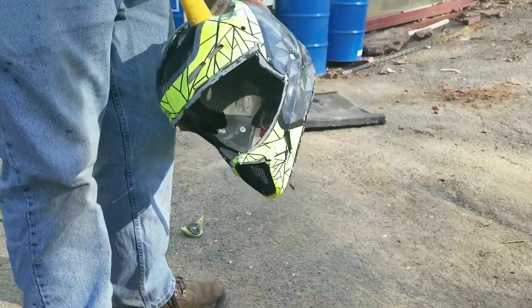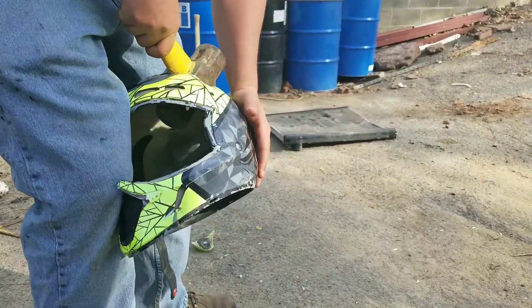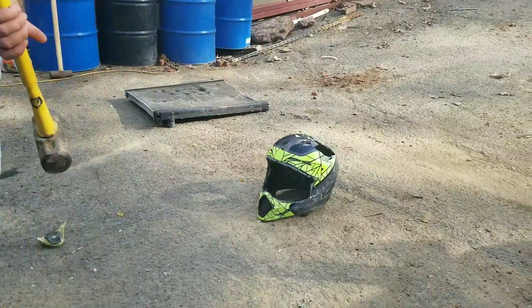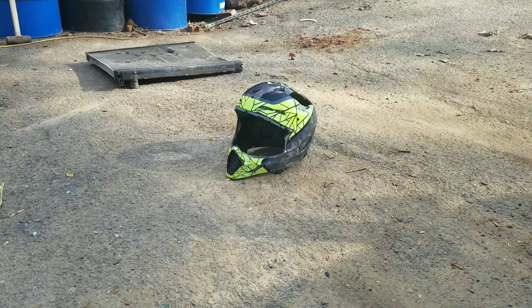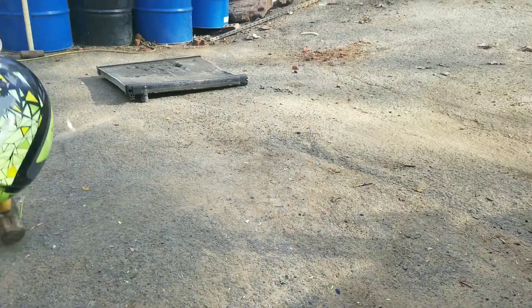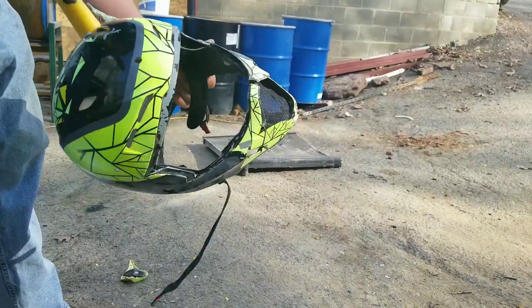Alright, let's see how many hits it will take until it completely shatters. I guess you've got some brain guts going everywhere on that one. He came back and hit it, got right into the hole — same hole again.